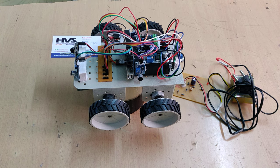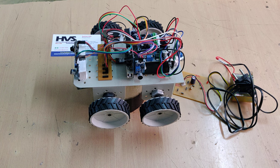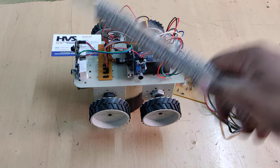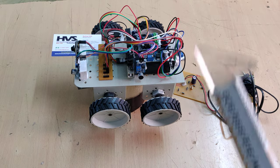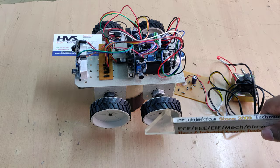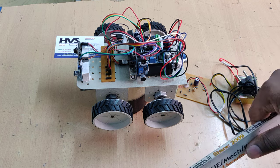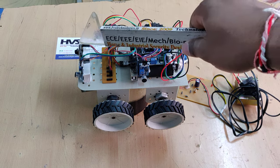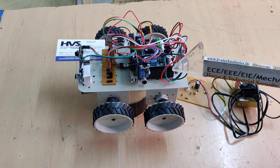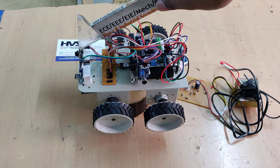Welcome to the first demonstration of night patrolling robots using Arduino Uno and ESP32 camera. We are using four sound sensors placed on the four sides of the robot. Whenever sound is detected — for example, from the left side — the robot will automatically turn to the left, move forward for two seconds, capture a photo, and send it to a registered email ID. Sound detection is handled by the Arduino Uno board and email sending is done by the ESP32 camera.